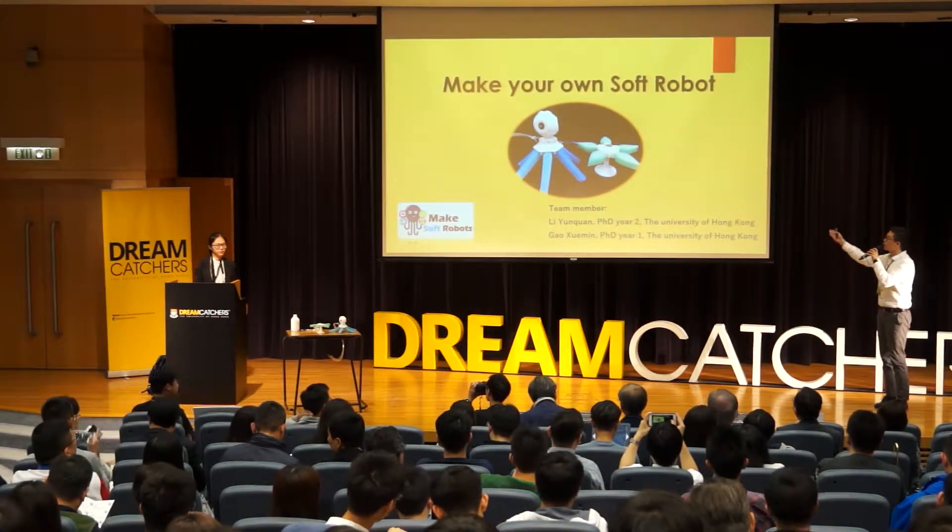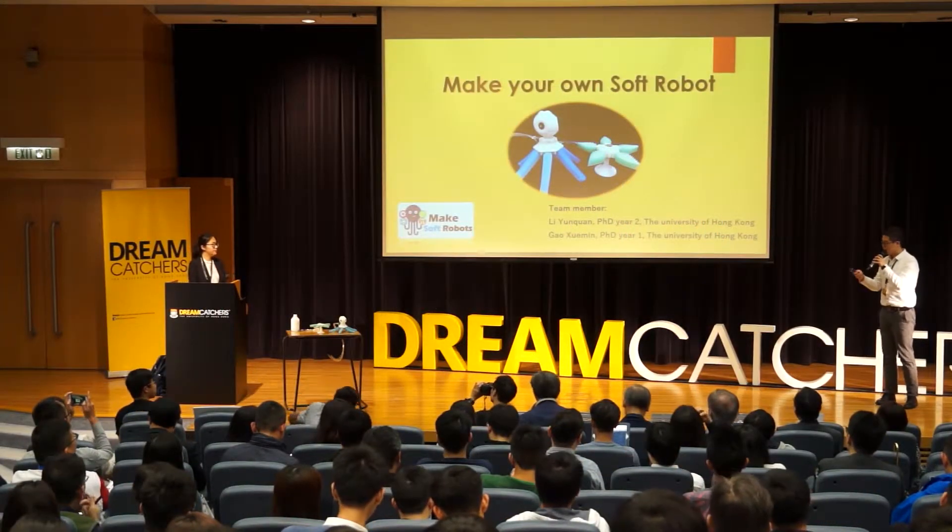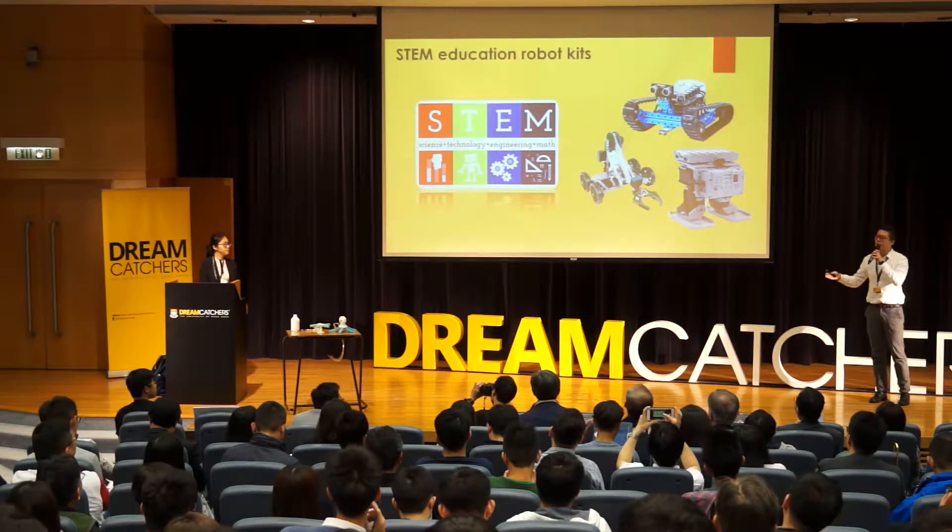Good afternoon ladies and gentlemen, we are the team Maker on Software Robot. STEM stands for science, technology, engineering and mathematics.